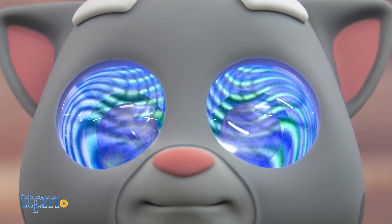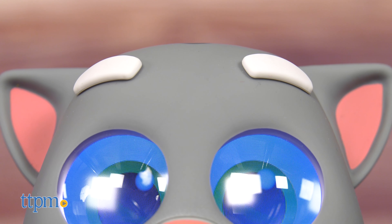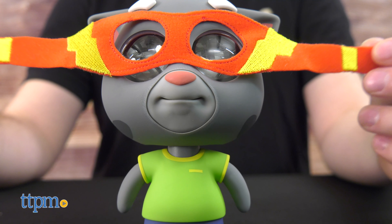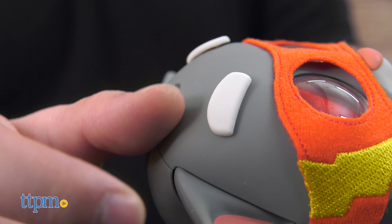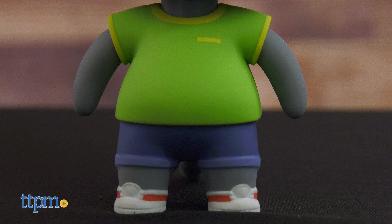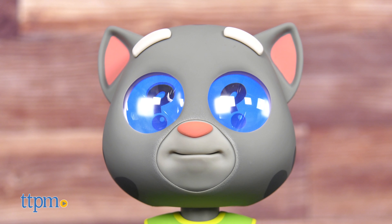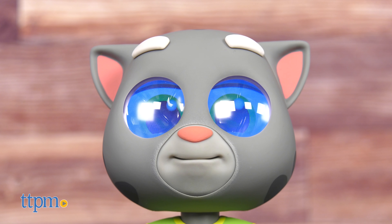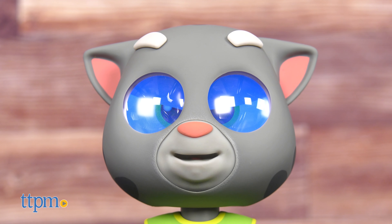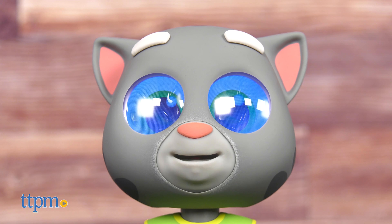Talking Tom is never idle. His eyes are always shifting and looking around. His eyebrows, arms, and ears lower, raise, and twitch. When he speaks, his mouth moves in rhythm with his speech. All three elements together combine to form the most sophisticated interactive toy I've personally ever seen. He'll even ask you questions and change his stories based on key words that you say. You can almost forget he's not sentient if you ignore the whirring noises when he moves.